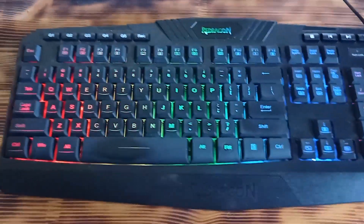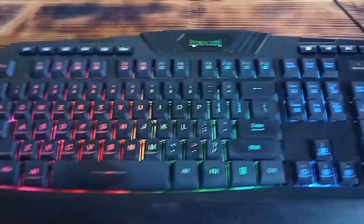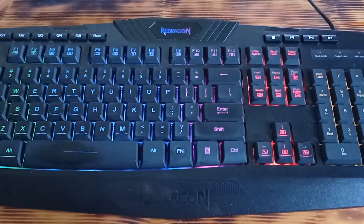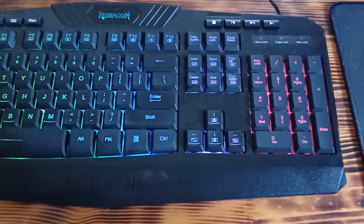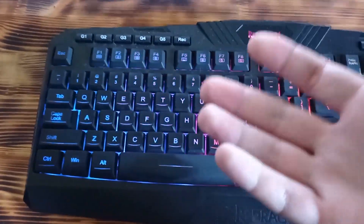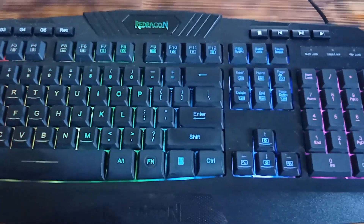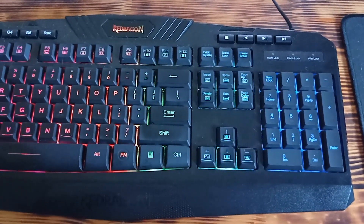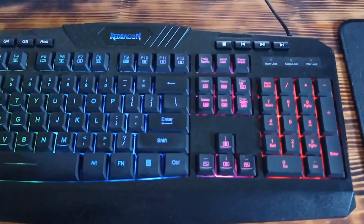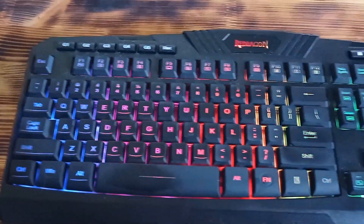Welcome back. In this review I am going to show you a really interesting cheap gaming keyboard from a company called Redragon. The price is around $30 and if you're looking for a cheap gaming keyboard you should definitely consider this one, because believe me it is a really cool gaming keyboard. I bought this keyboard several days ago so I had time to see how it works, and in this review I am going to show you the main features of this Redragon keyboard.